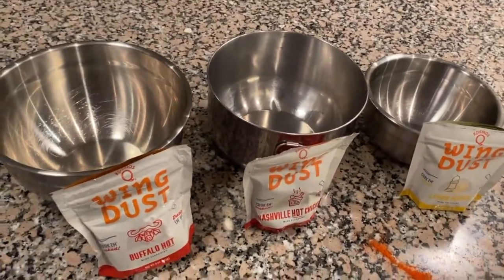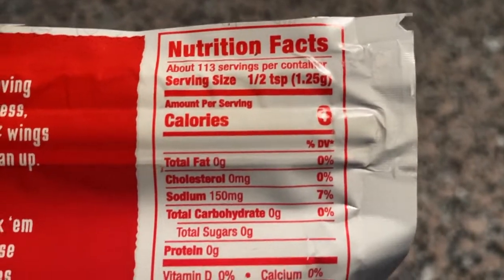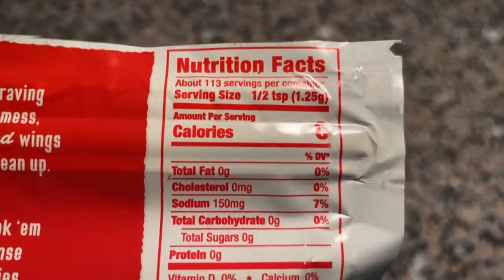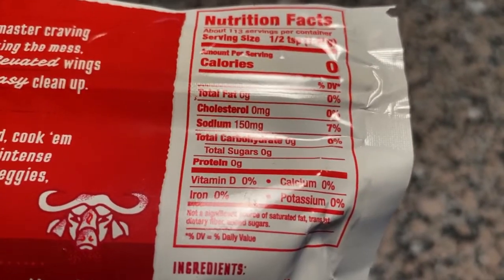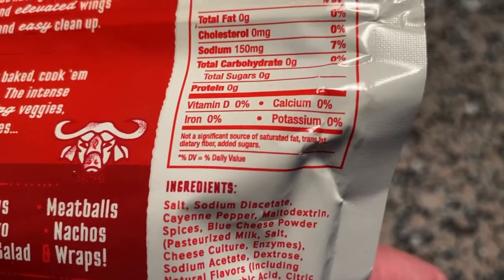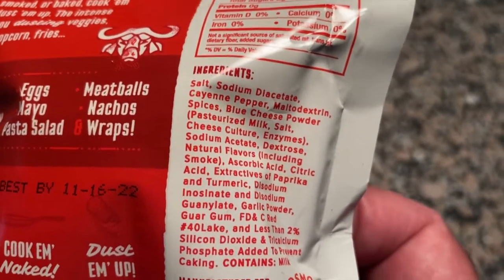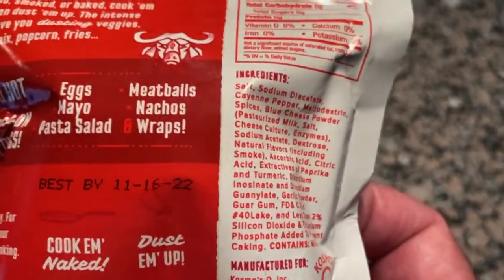Let's talk about healthy calories — zero in this stuff. The serving size was half a teaspoon: zero fat, zero cholesterol, a little sodium, zero carbs, zero sugars, no protein. Look at the zeros! I'm not a health guy, but it just looks like a lot of spices to me, so it's probably pretty healthy. Let's give it a shot.